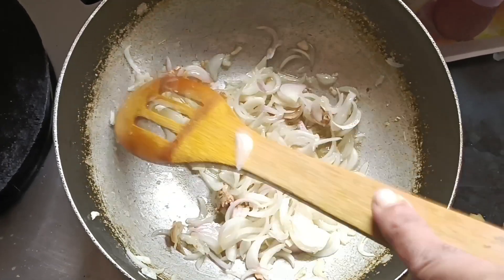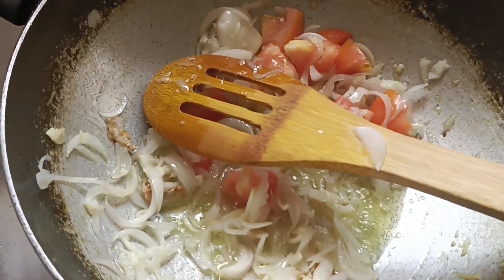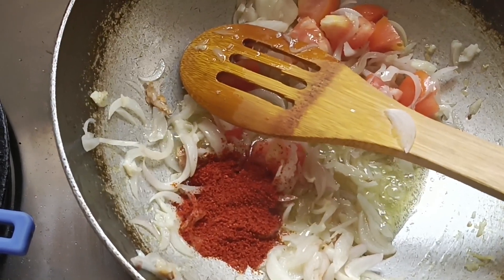After that, we will add tomatoes. After about 2 minutes, I will add the tomatoes. Mix it for a few minutes, then add olive oil and stir the tomatoes into it.